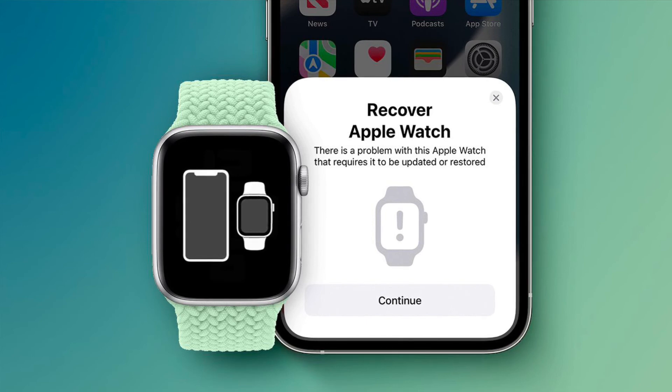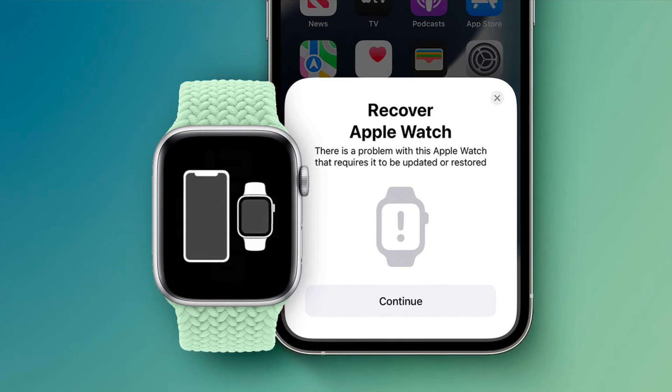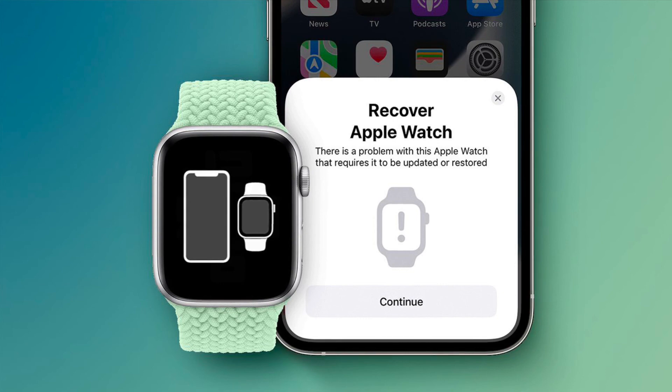That's all there is to it. That's how you can restore your Apple Watch using your iPhone. Now that you know how it works, make the most of it to fix your bricked Apple Watch. If you found this video helpful, do like and share it, and I'll see you in the next video with more handy Apple Watch tips and tricks. Till then, stay safe and have a great time. Bye!